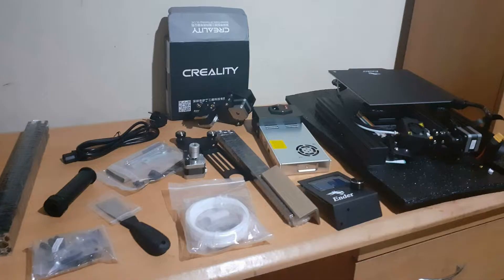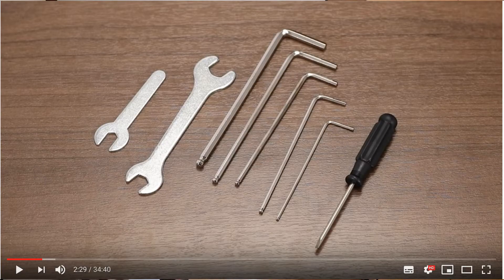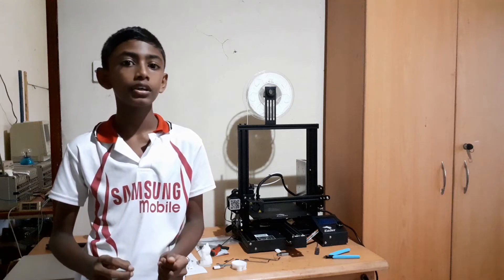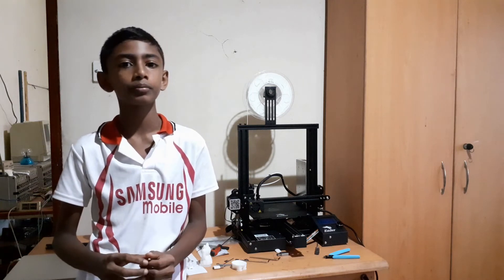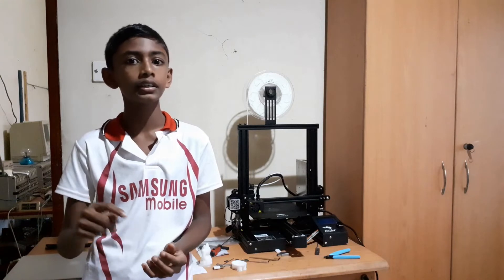The printer came with all of the parts, an assembly manual, and tools to assemble it. Because this is a difficult task, I got help from an adult. The details on how to assemble it are in a link in the description.